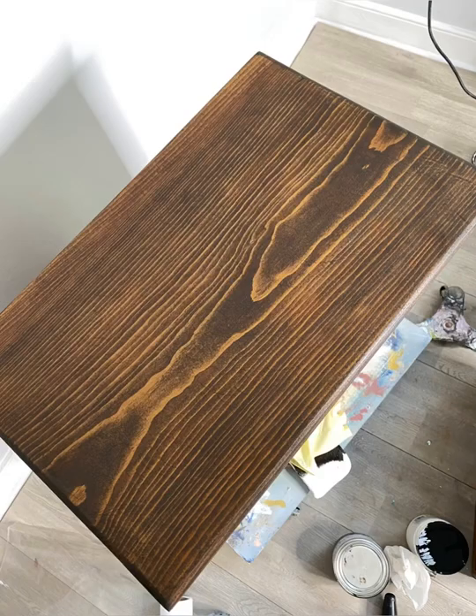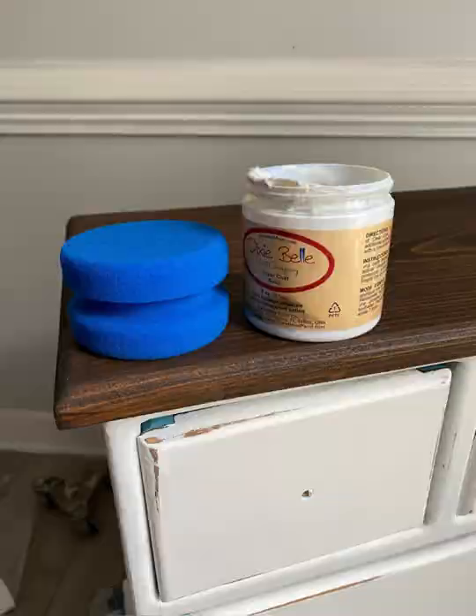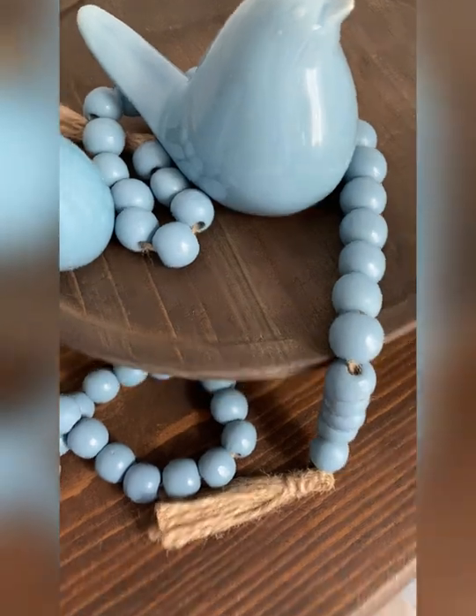After you're done applying one or two coats, you can then seal it with clear coat. And then you're left with a gorgeous brand new color. Check it out by Dixie Belle.